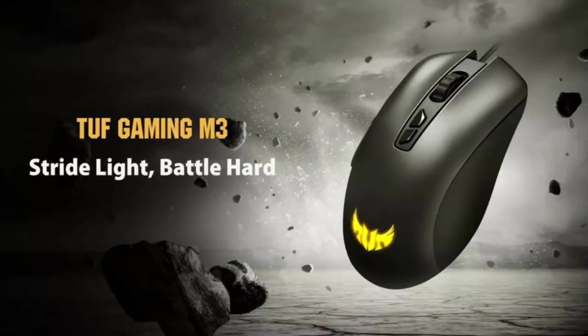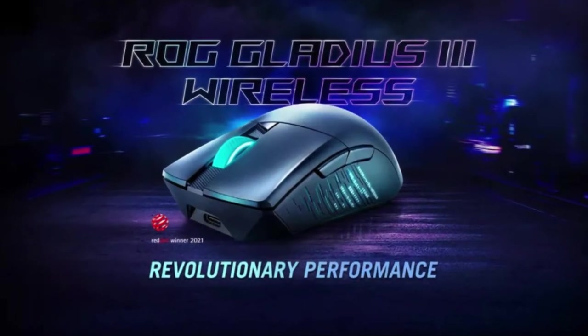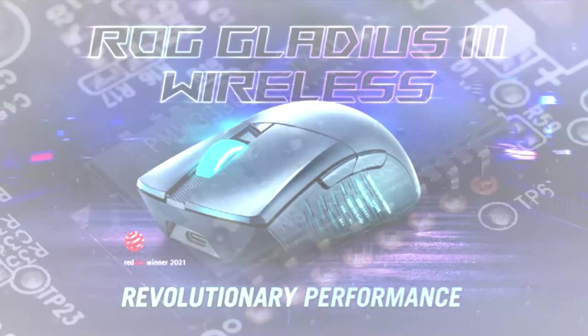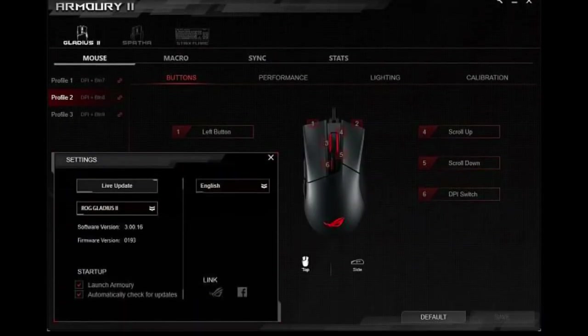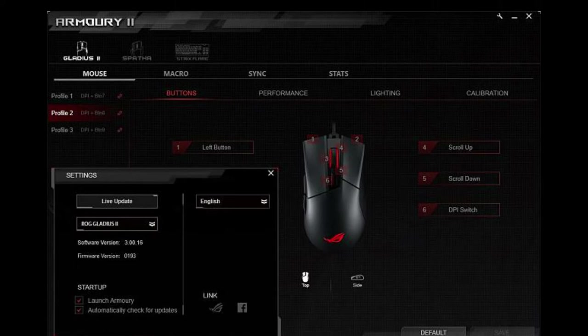TUF Gaming Mice deliver the comfort, accuracy, and durability that gamers crave, perfectly complemented by ROG Mice, which deliver a balance of performance and ergonomics to elevate your gaming experience. ROG Gaming Mice feature high-end optical sensors to deliver the speed and precision you need to keep the competition in your sights. The ASUS ROG Armoury software, which comes together in a package with the mouse, lets you adjust all mouse functions without a problem.